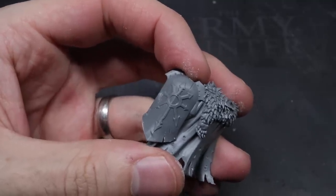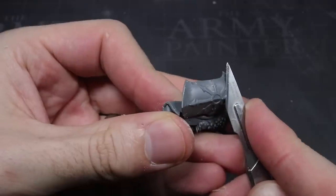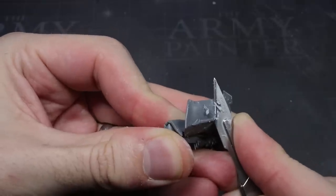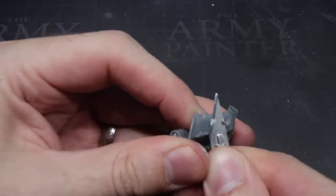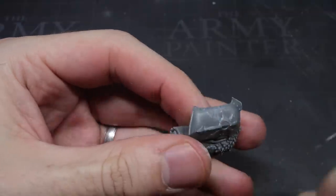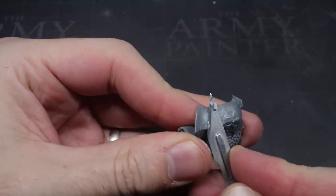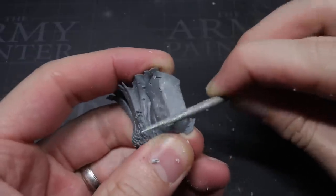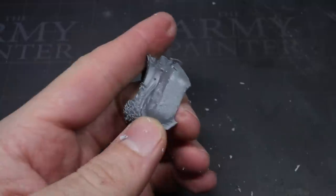The first thing that needed to be removed was the huge Chaos Undivided Star emblazoned across the shield. If these warriors were marked by Tzeentch then any symbolism should be directed solely to him. I began by using my knife to very carefully shave away chunks of the star, just a little bit at a time to avoid having to apply too much pressure, which could cause accidents like cutting your finger or, even worse, damaging the model. Once the bulk of the star had been removed, I took out my file to smooth out the uneven surface left behind after my knife work.